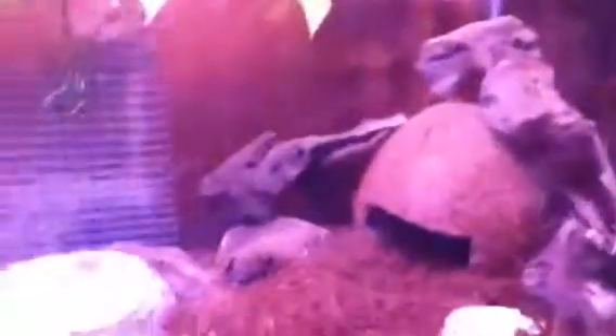I got some new shells, the substrate — mulch, sand, and gravel. I got some new sticks, the chicken wire back there that they love to climb on, and these little pieces of bark wood that they love to climb on too.